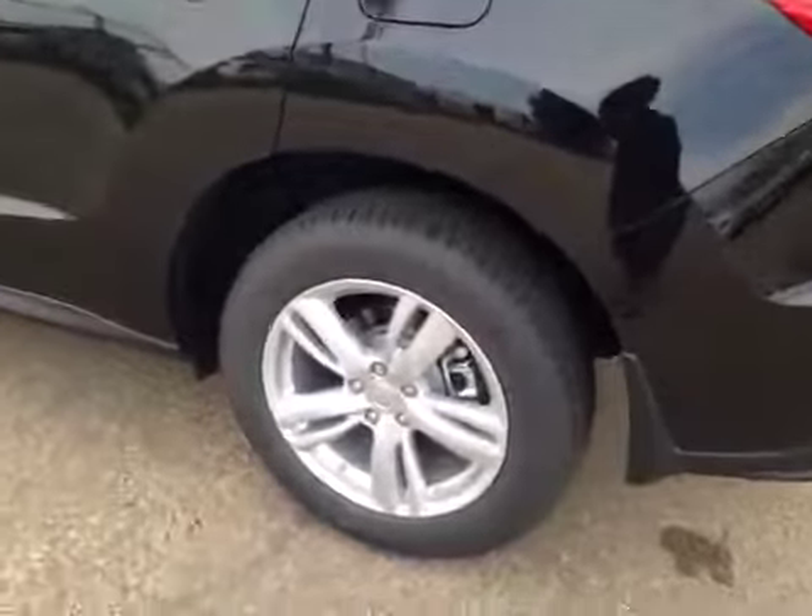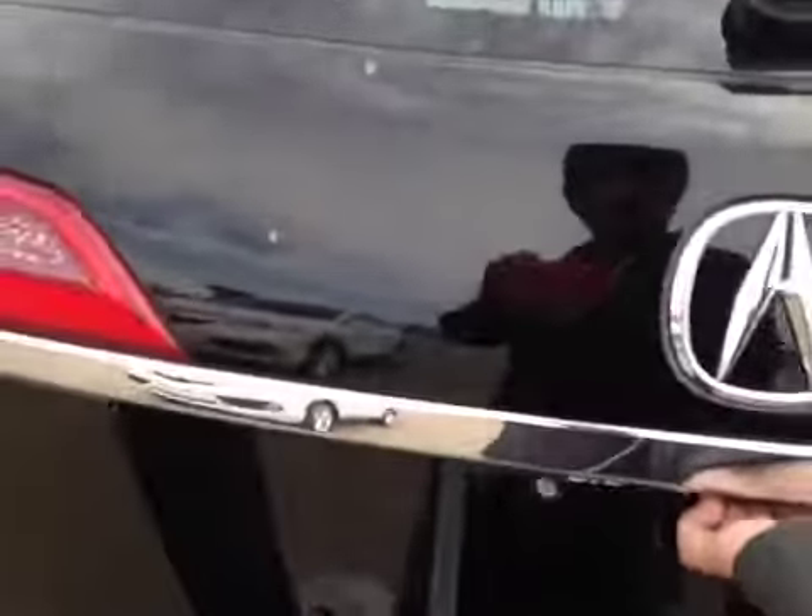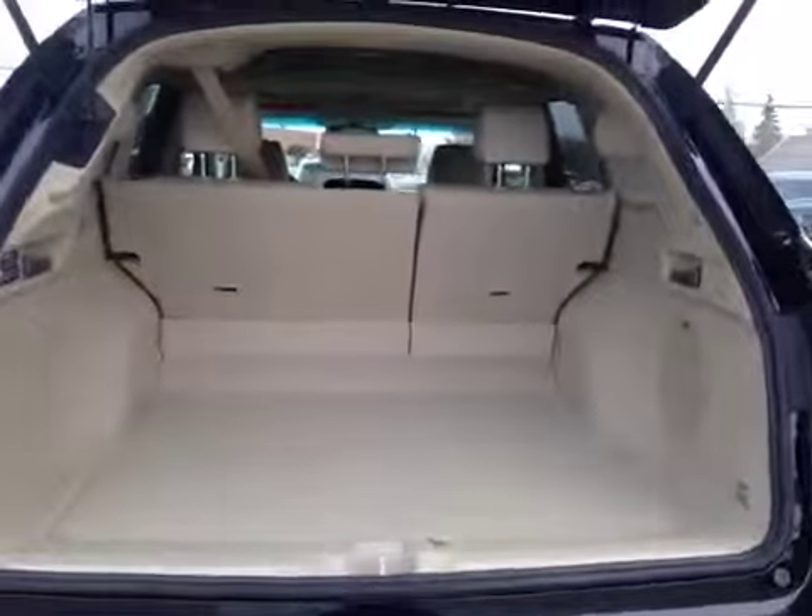In the back we have your 18 inch all season alloy wheels. There's your backup camera right there. Decent sized space, but if you do need more room these seats do fold down. And just underneath you have your compact spare tire and jack. Once you're done you can just hit the button and it'll close.